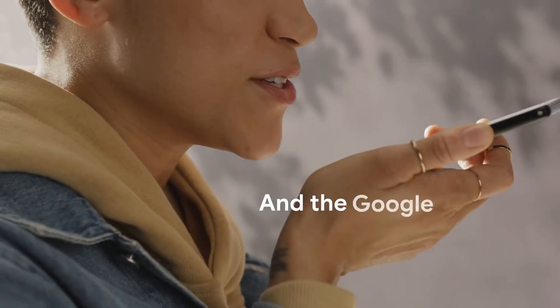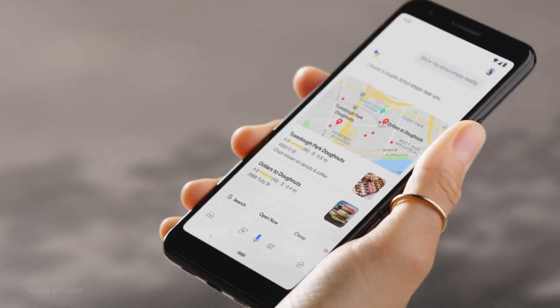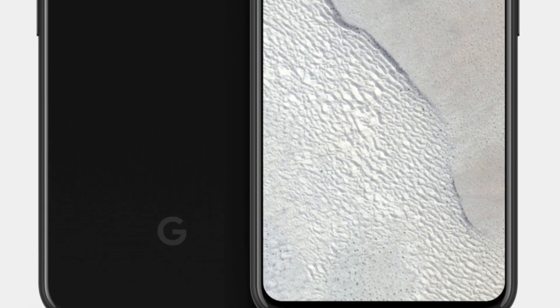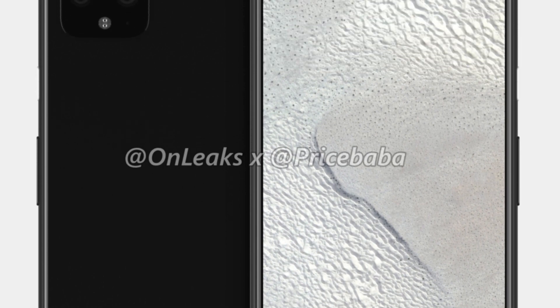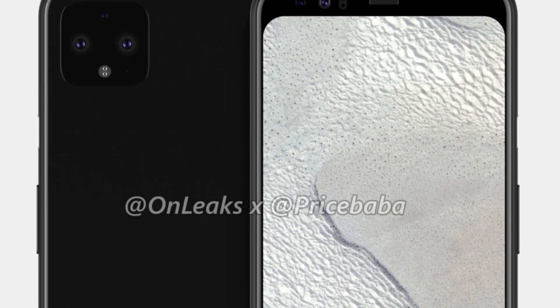You may already know about the design of both phones, but just to recap — the Google Pixel 4 and Pixel 4 XL have a squarish camera module on the back that houses three camera sensors as well as the LED flash. This is similar to the upcoming iPhones, as Apple's next iPhone also has a square camera module.